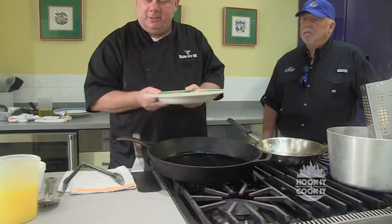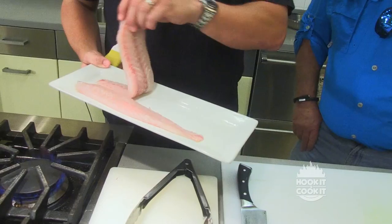Thanks for joining us today on Hook It and Cook It. We'd like to thank Scott Weinberg from the Blow Fly Inn for cooking up another one of his specialties, and we'd also like to thank the Lynn Meadows Discovery Center for the use of their kitchen. Join us next time on Hook It and Cook It.